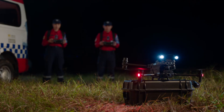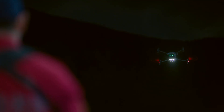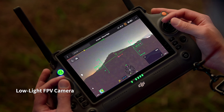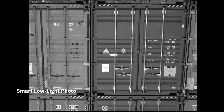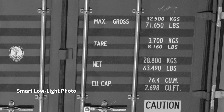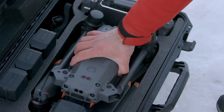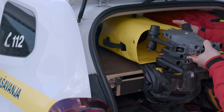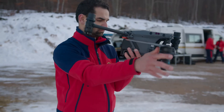Its high-resolution thermal camera efficiently reveals heat sources. When night falls, the M30 is ready — its low-light FPV camera sees your surroundings even in darkness so you can work safely and smart. Low-light photo captures clear pictures even at night. All of this power is still compact and portable — it fits in your backpack, ready to unpack and deploy in seconds.